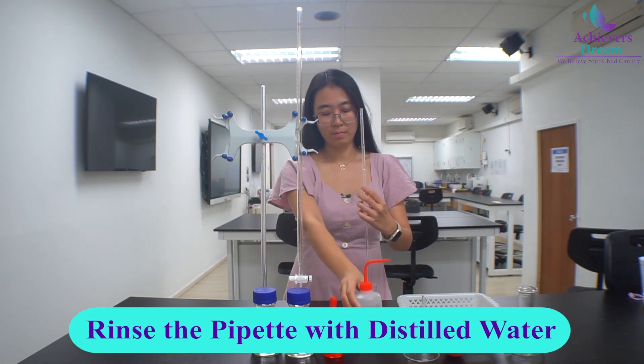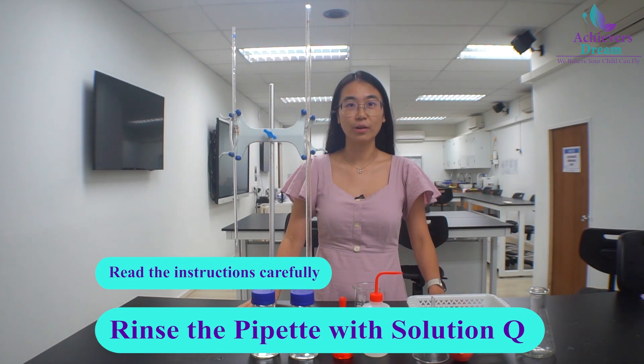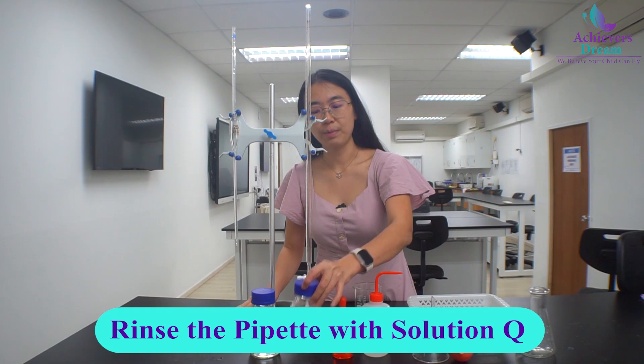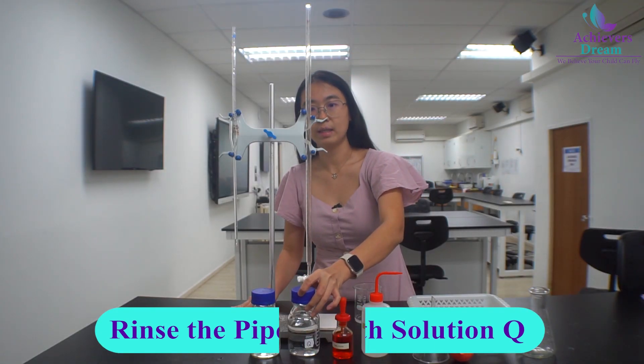Once you are done, just let the water flow out. Make sure you read the instructions carefully and use the correct solution for the pipette. So for this experiment, we are using solution Q to rinse the pipette.